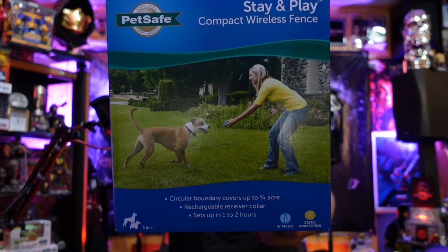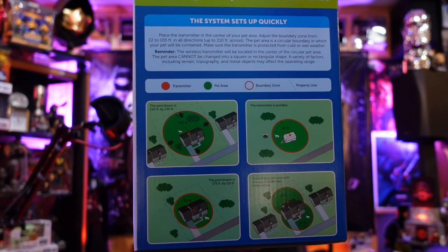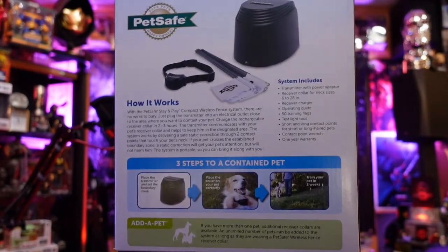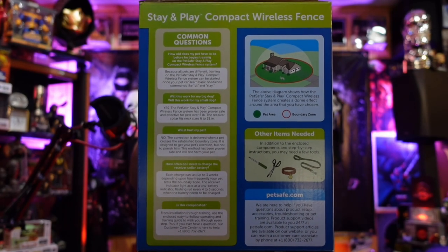I'm going to show a couple of videos — where I put the transmitter, walking around in the backyard and front yard to give you an idea of what's going on. Here's the box: it covers up to three-quarters of an acre, wireless data connection, for five-pound-plus dogs. You can make a bubble circle around your home up to about 230 feet. You get the collar, the transmitter, some flags, and you can add another collar if you want.